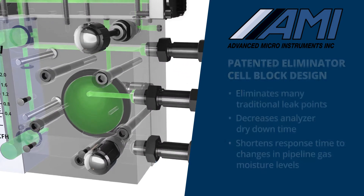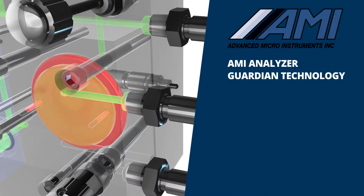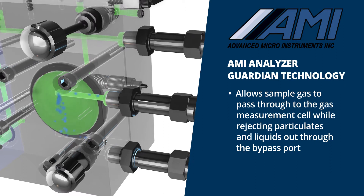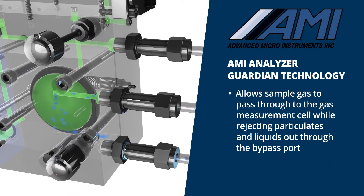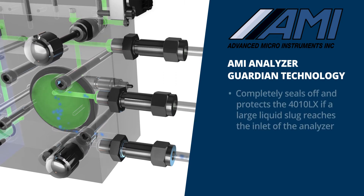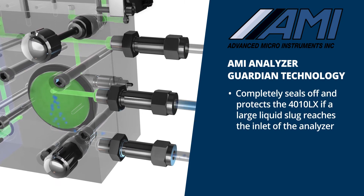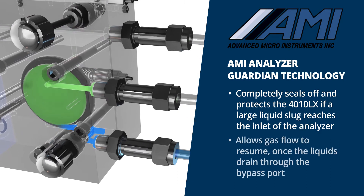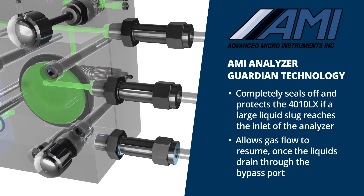Also contained within the eliminator cell block is AMI's analyzer guardian technology, which allows sample gas to pass through to the gas measurement cell while rejecting particulates and liquids out through the bypass port. This design will also completely seal off and protect the 4010LX if a large liquid slug reaches the inlet of the analyzer, and then allow gas flow to resume once the liquids drain through the bypass port.